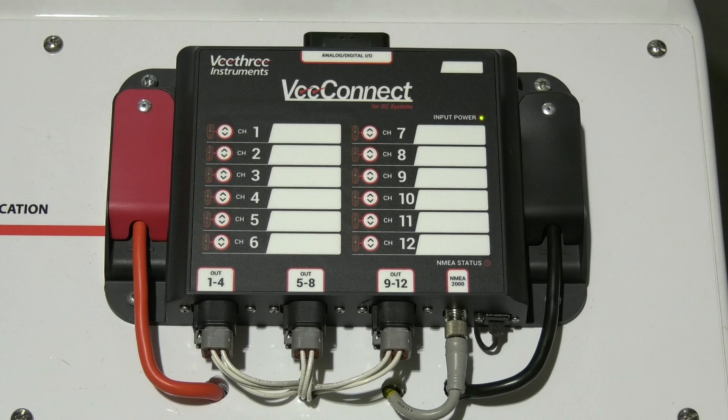Both display and ECBU can be updated using USB thumb drives to make any software upgrades easy to handle. Along with using the finest components, the vConnect also excels in its feature content and ease of configuration.